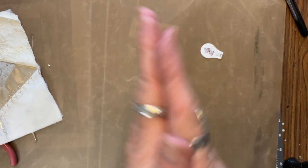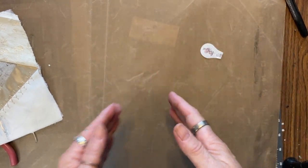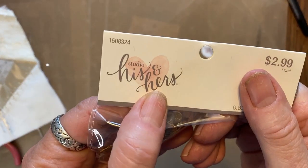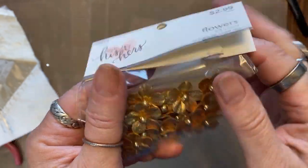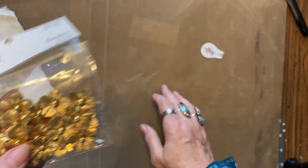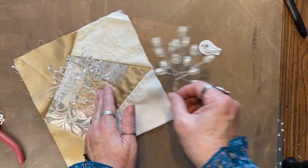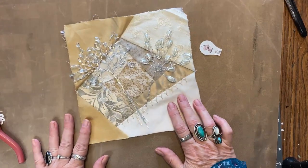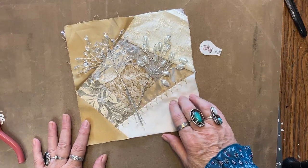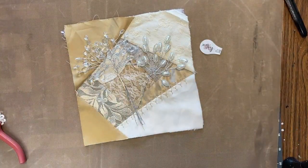Try it! Go to the bridal aisle in Hobby Lobby on 50% off day when it says 'his and hers' — anything marked 'his and hers studio' is 50% off. Grab you some stuff! You might have different stuff at your Hobby Lobby, stuff you like better. Let me know if you do! Thank you, see you later!